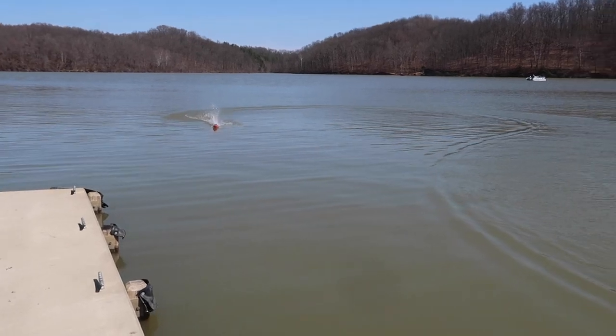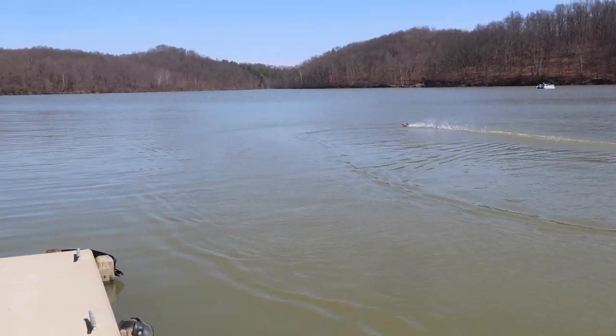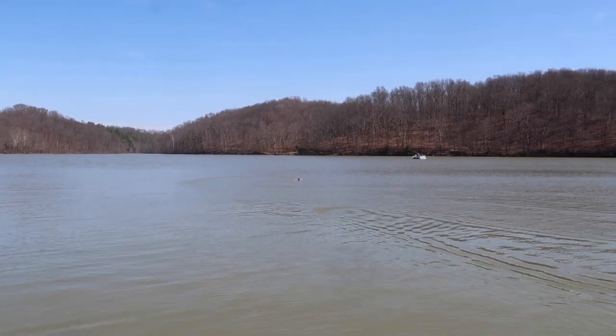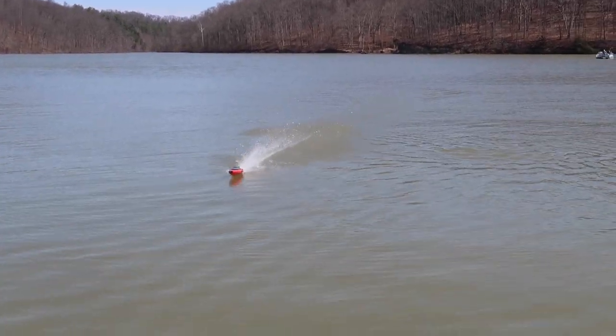It sounds really good. I've got to trim it up. This is a brushless boat by Isheen. I need to find my trim knob on here — steering trim, straighten that up. And that looks pretty good. Now it's running a lot straighter.